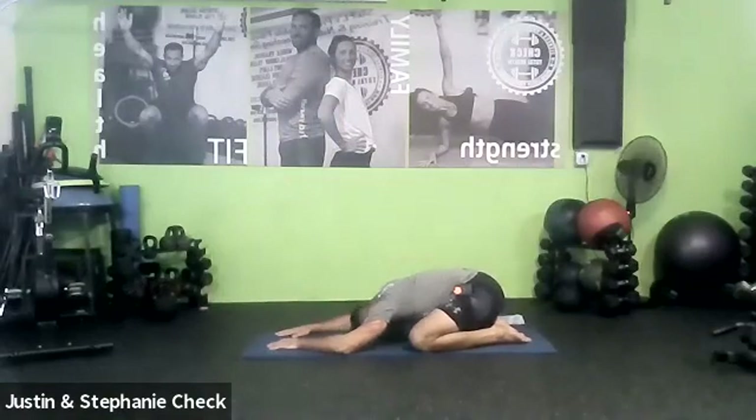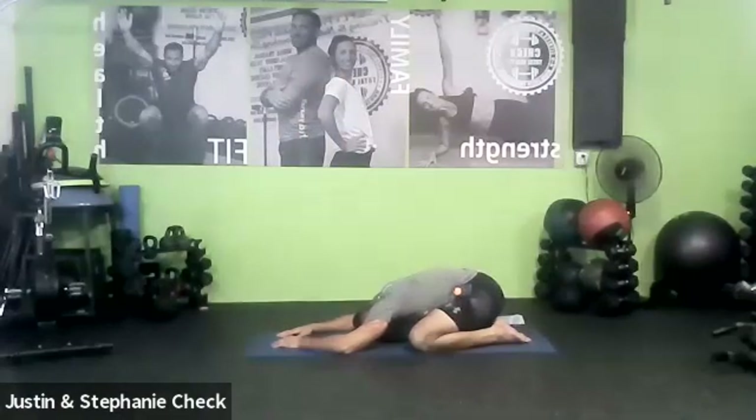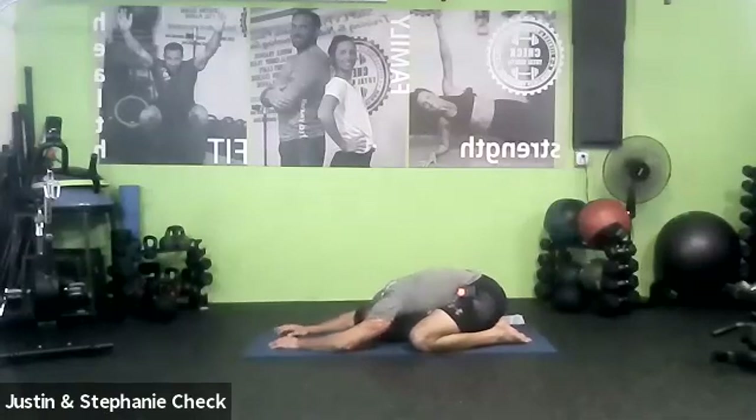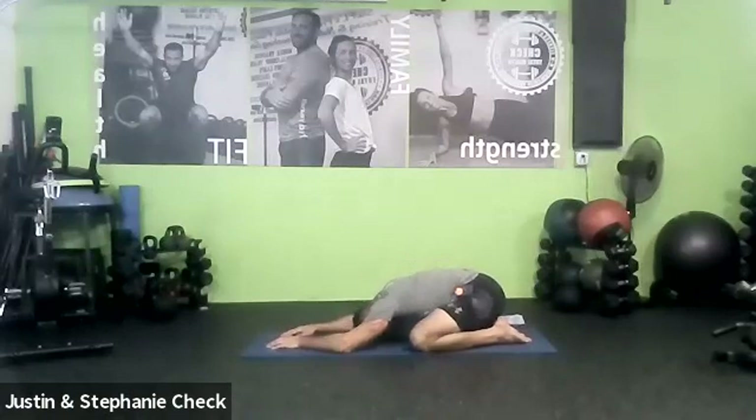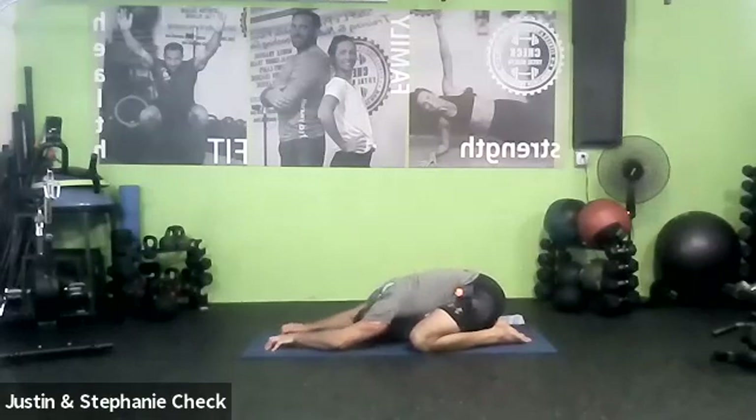Take the energy all the way down. Three breaths. Let's just give the back, hips, and knees a little break here for a second. We're going to go through that same sequence on the other leg. One more breath.